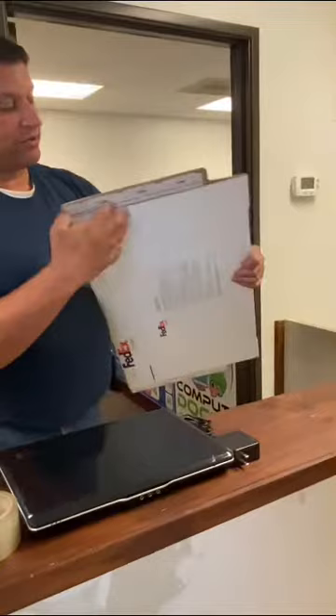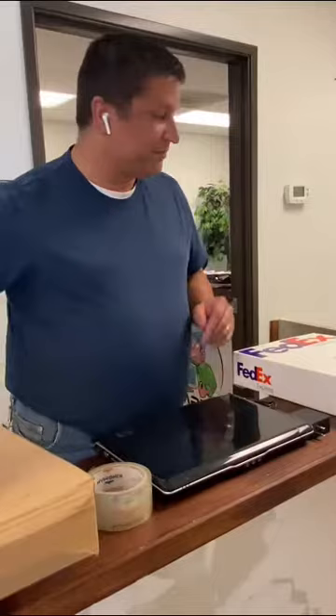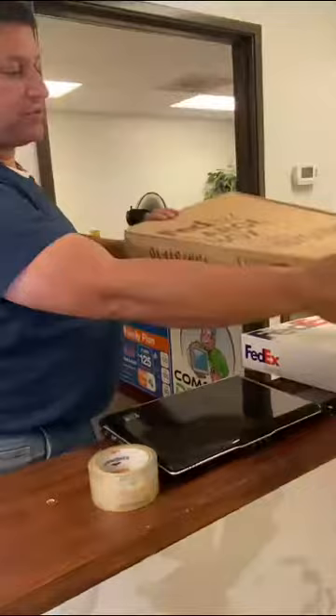We're going to open up this box packaging — they give you a whole bunch of expensive bubble wrap and paper, but we're not going to use that. We're going to use our already existing cardboard. It's also helpful to have some sort of blade. We're going to cut right along the seam.